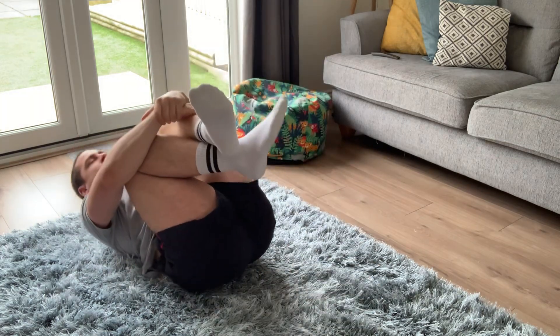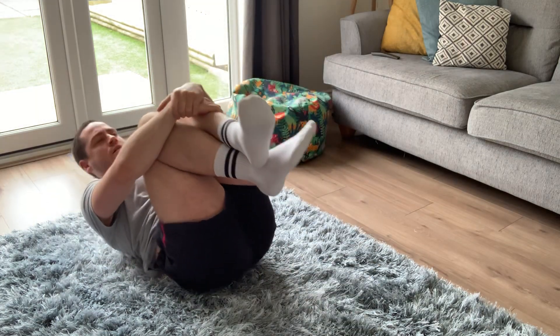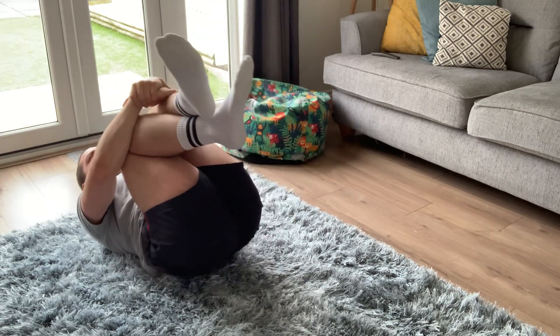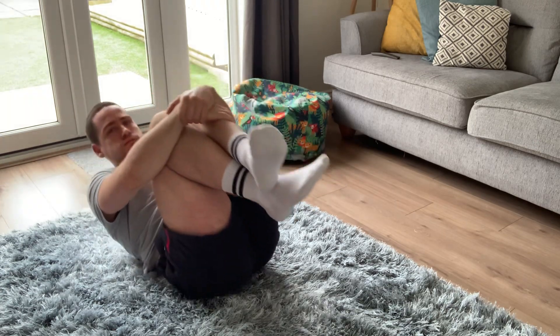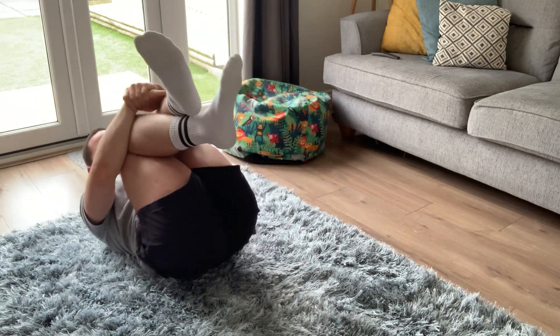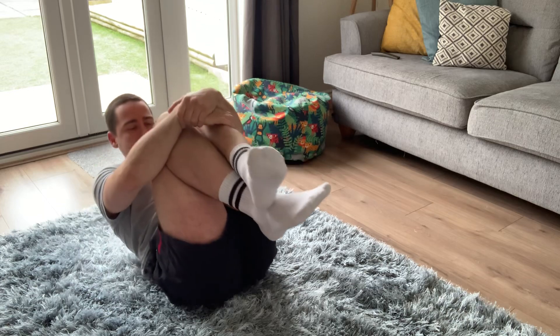From there, hug your knees into your chest and have a little rock.